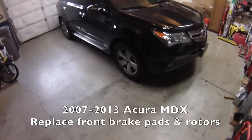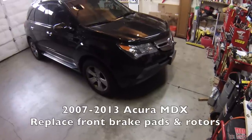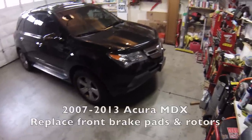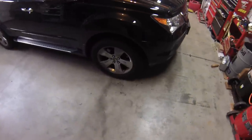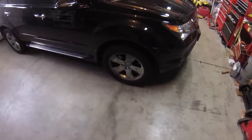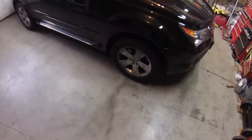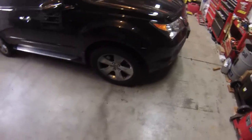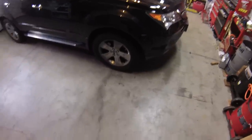Hi everybody. Today we're working on a 2007 Acura MDX. We're just doing the front brakes — we'll be replacing the pads and the rotors. Pads and rotors are pretty easy to do; this shouldn't take more than an hour or two. The procedure I'll be following here is pretty much the same on just about any car with disc brakes on the front wheels, so it should work for any other Hondas, Acuras, or pretty much anything out there.